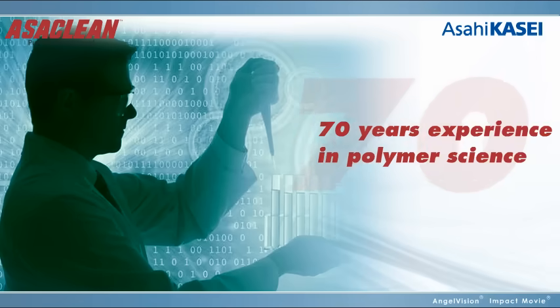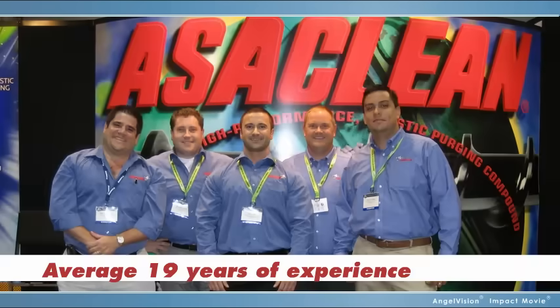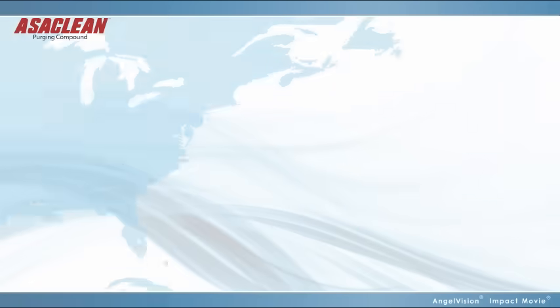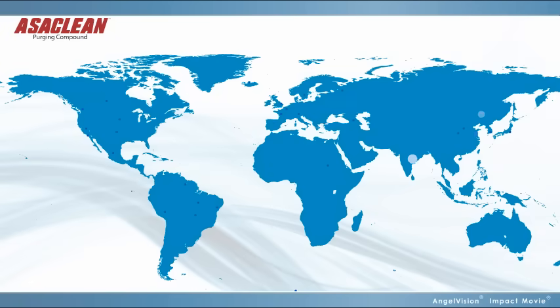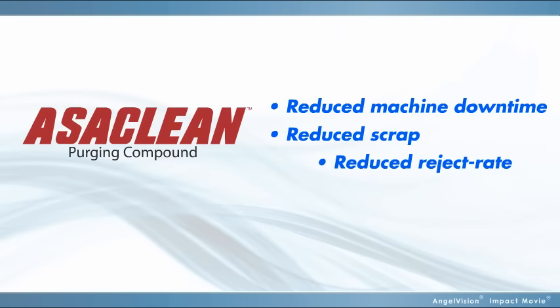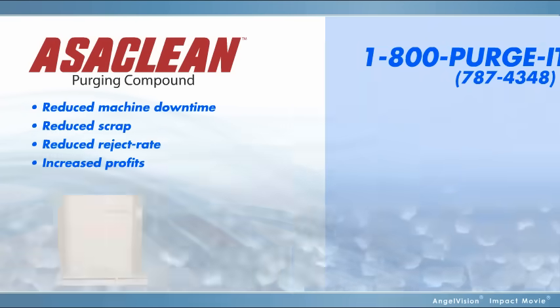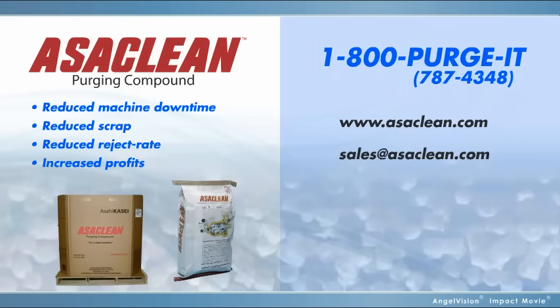As part of a company with over 70 years' experience in polymer science, our experienced sales reps can make the best purging recommendations, as well as assist with other processing issues. That's why companies all over the world depend on our products every day. Reduced machine downtime. Reduced scrap. Reduced reject rate. And increased profits. Get all this with Ossiclean. We invite you to try Ossiclean to see its effectiveness firsthand. Contact us and we'll be happy to send you a free sample. Thank you.